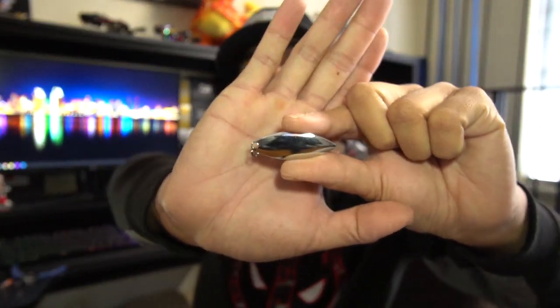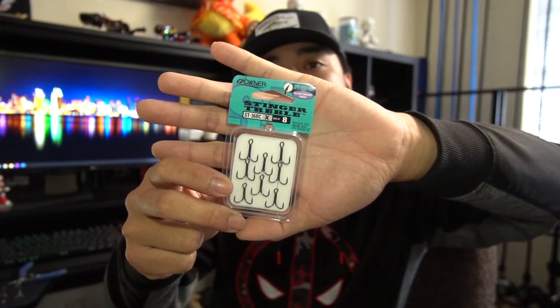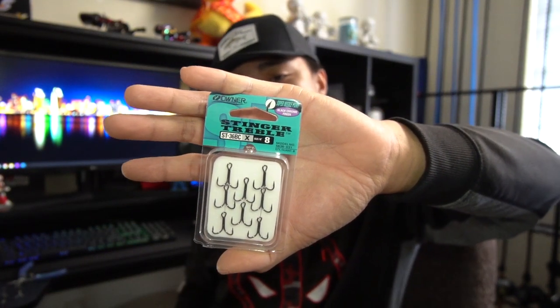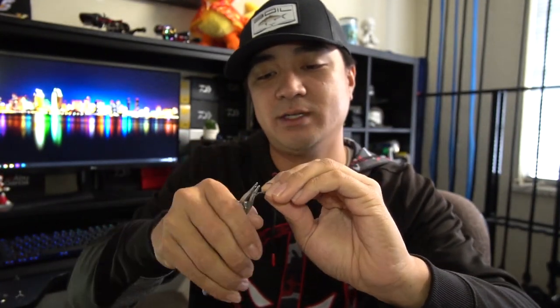For the JigPara 18 grams and 25 grams, if you want to match the hook that came with the bait, you'd use a size 8. I put the split ring onto the hooks first and then attach it to the bait itself. Be careful working with trebles — you can get hook covers, but I don't have any with me right now, so be extra careful. These Halco split ring pliers make life so much easier.